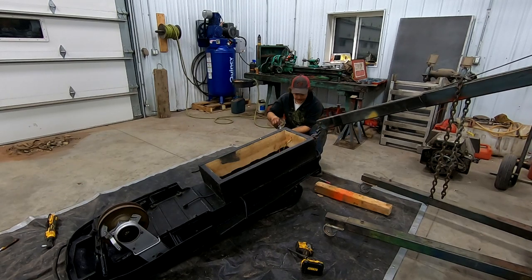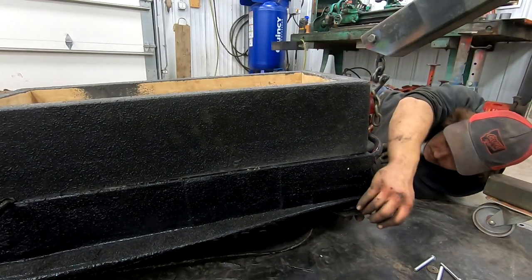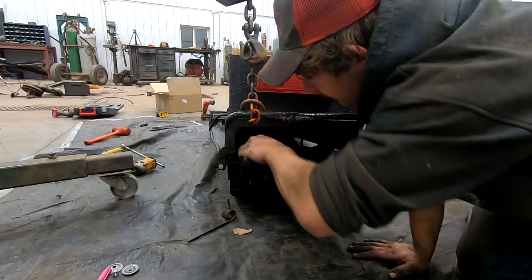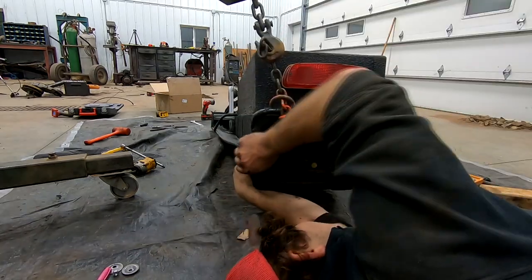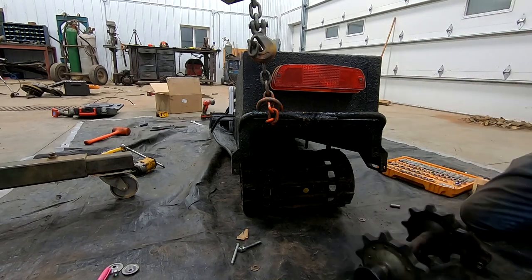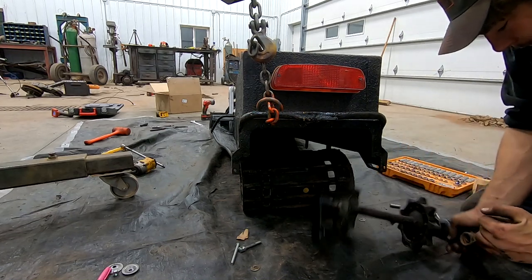We're going to install the rear toggle now. This ought to go good, right? It'll go just like the rest of the day has been — just peachy. I think I put these doodickers in backwards. Actually, I know I did — they're supposed to be on the top. Dang it! If you're going to double check, make sure this is the way it's supposed to be. Yes sir, that's how it's supposed to be.